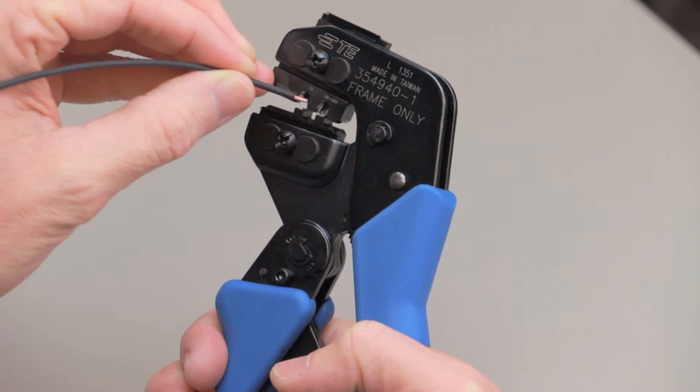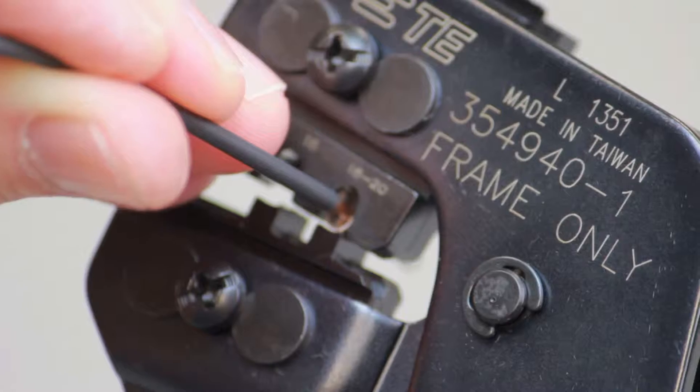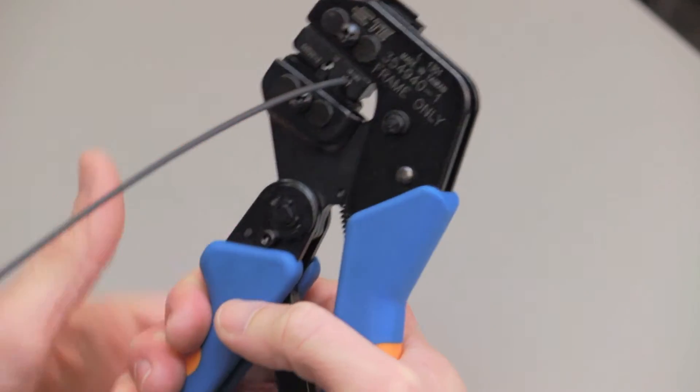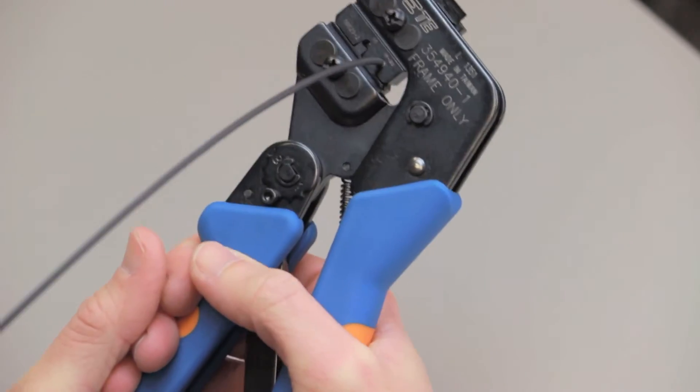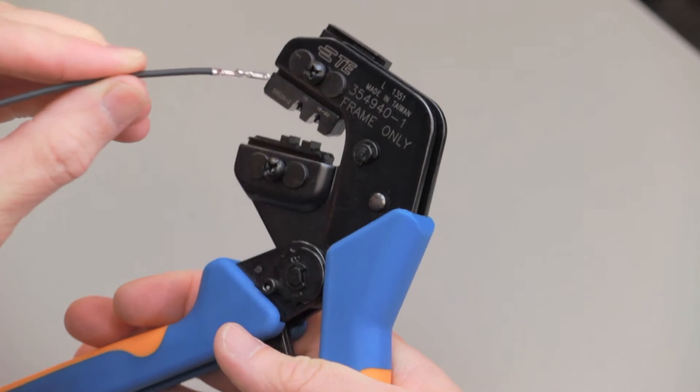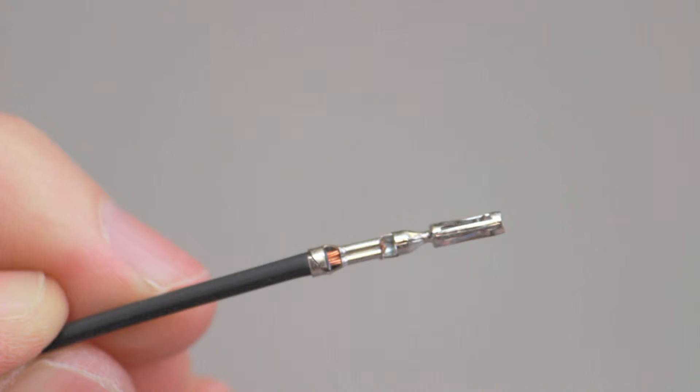Insert the stripped wire into the contact. Squeeze the handles closed until the ratchet releases. The ratchet will only release when the tool is fully closed and the crimp is complete. Inspect the crimp by referring to the AmpSeal Contact Crimp Inspection section of this video segment.